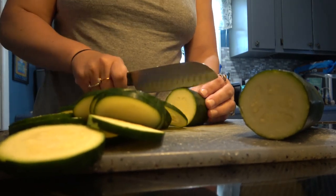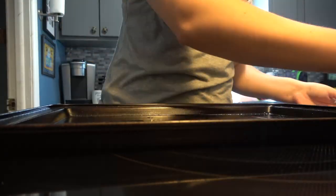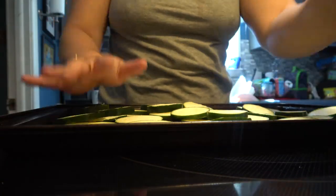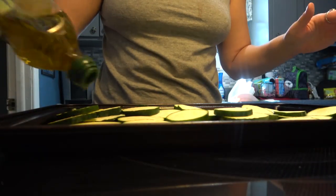This next meal is also super simple. I just cut up some zucchini and get that cooked with my favorite seasonings. Then I move on to the hot dogs, which I'm doing a hot dog potato mix that you guys will see.